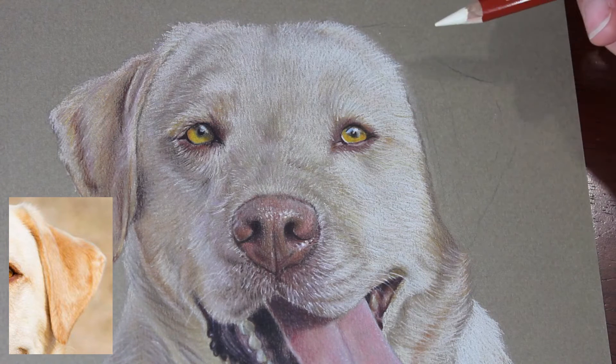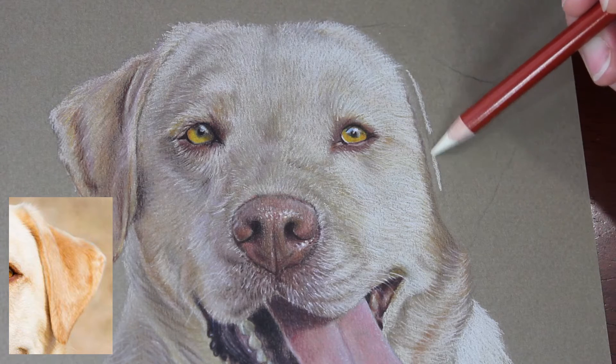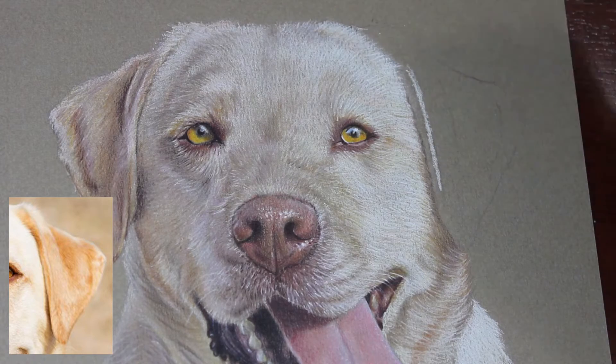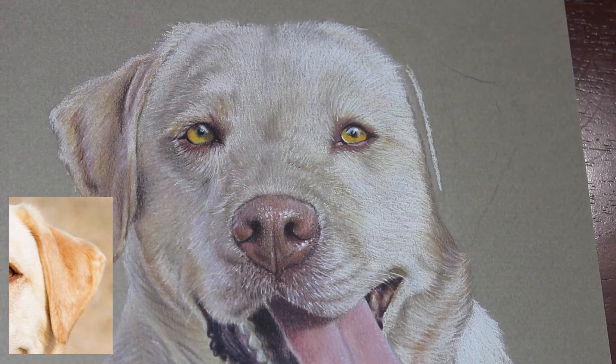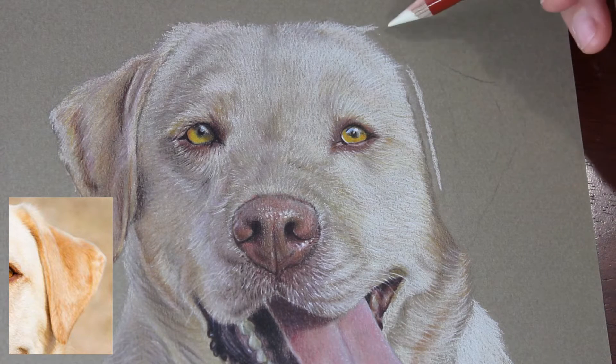G'day everyone, welcome to Brushes with Bec. Today's video is a slowed down look at the detail of the dog's ear that I drew last week. This is only at two times speed instead of about 20 times speed like last week, so hopefully it's helpful to you guys.